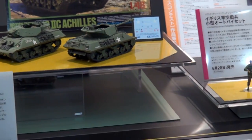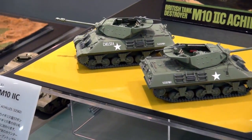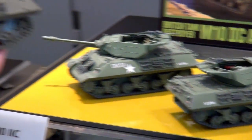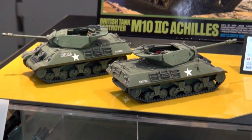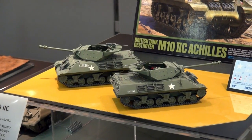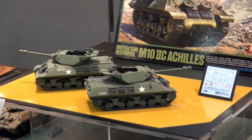Moving on — this is also great. We have another great release in 1/48 scale. This is the M10 2C Achilles, the British version of the M10 tank destroyer. It had the 17-pounder gun in place of the 3-inch gun on the standard M10. The British took it, put their potent 17-pounder on it, added some different details, and got the Achilles — which could knock out the heaviest German armor. It had thin armor but a very cool vehicle. This one is also coming out in July.